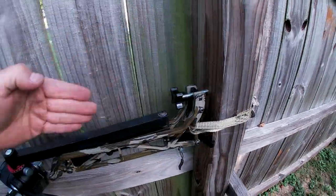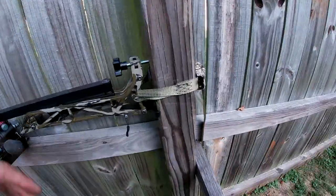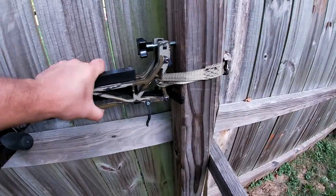I've also got it on the side of the post facing with the fence just because this would be behind there if it was straight out, but as you can tell, it's got a pretty dang good bite.